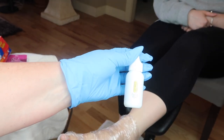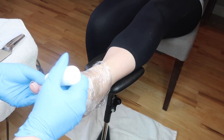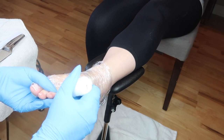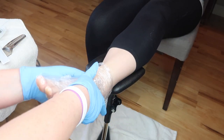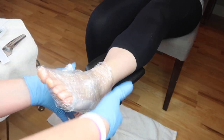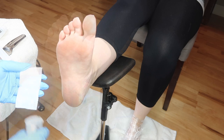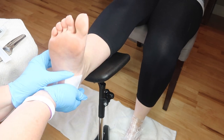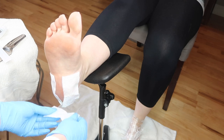Now you'll put the dry skin emollient for cuticles on and wrap the rest of the foot and let it sit for about 10 to 15 minutes. Here we're just going to do the same thing on the other foot, so I'm just going to speed this up a little bit so this video isn't five hours long.